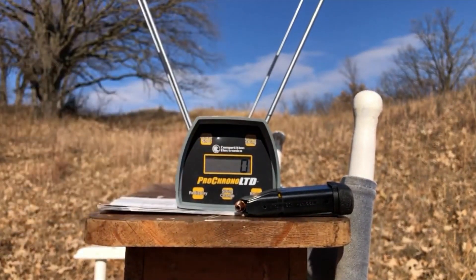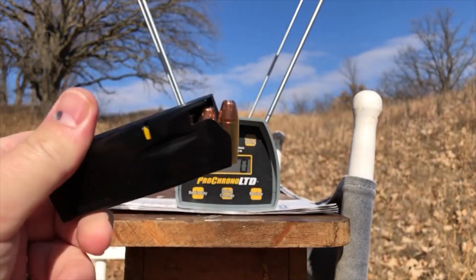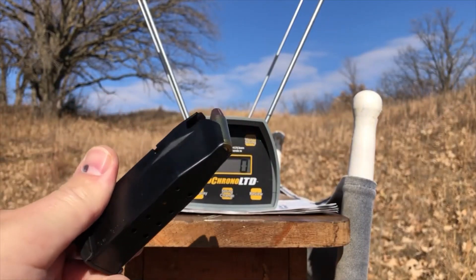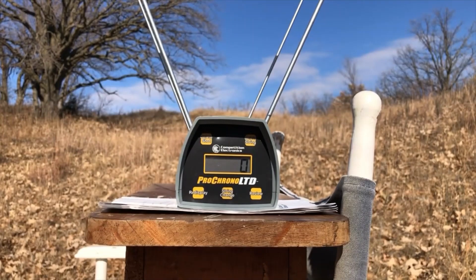Delete that last string, whatever it was. And we've got five rounds of this stuff. Looks almost like an XTP style bullet. Wouldn't surprise me if they actually got these projectiles from Hornady. Let's see how they do out of the short barrel.